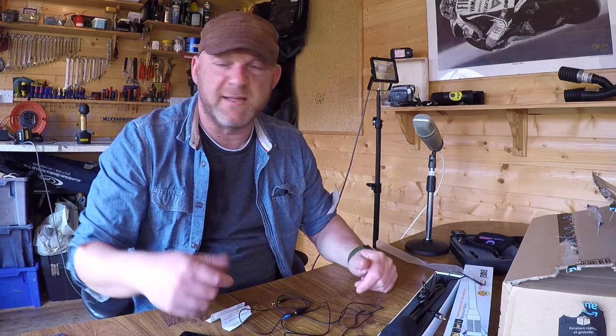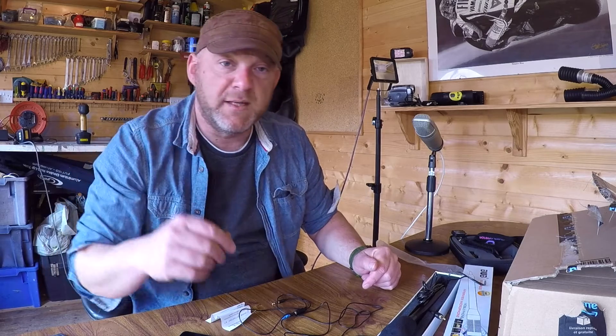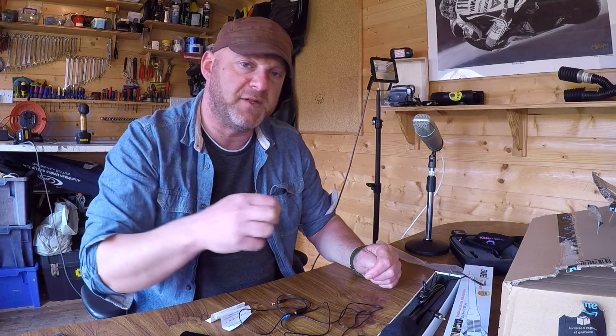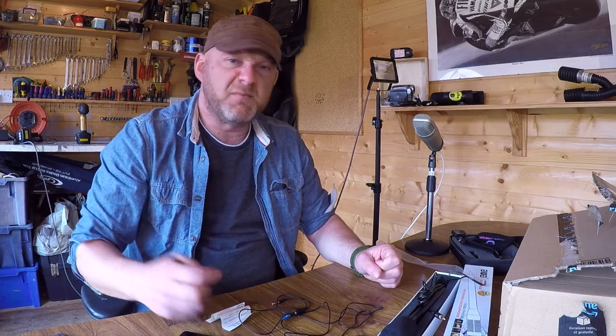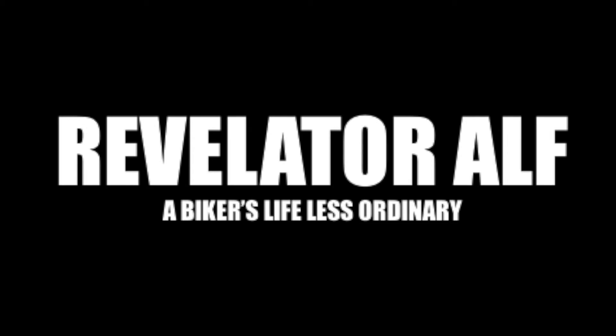Catch you on the next video whenever it is. I'm just about to get out on the bike and try and fight my way in this wind. Check out the website RevelatorAlf.com. Go to Patreon at RevelatorAlf and support me there if you would - all the links in the description are on the website as well. Check out the podcasts, subscribe to the channel and all that good stuff. Ta-ra! RevelatorAlf.